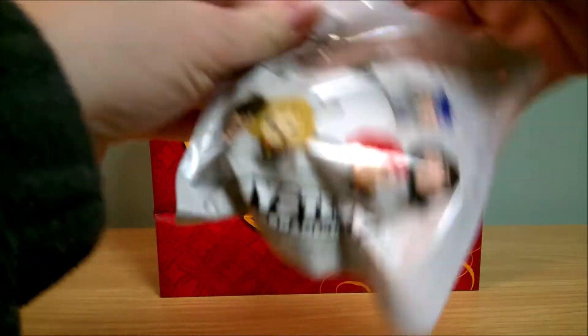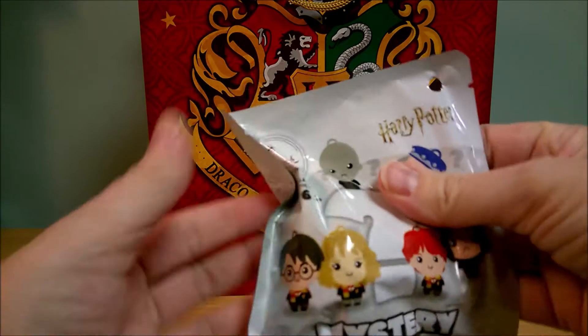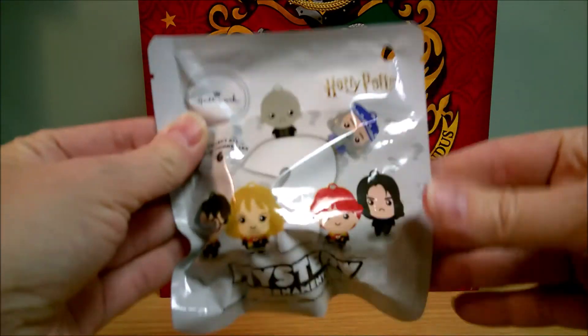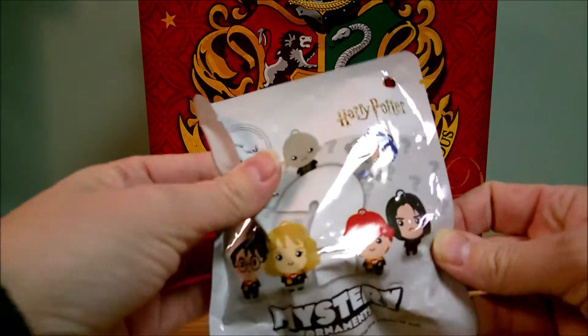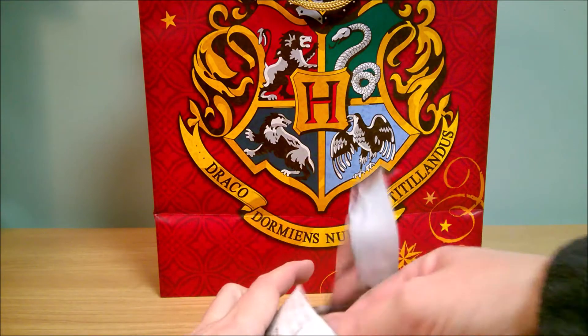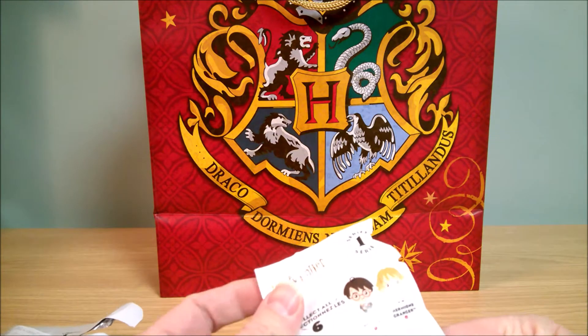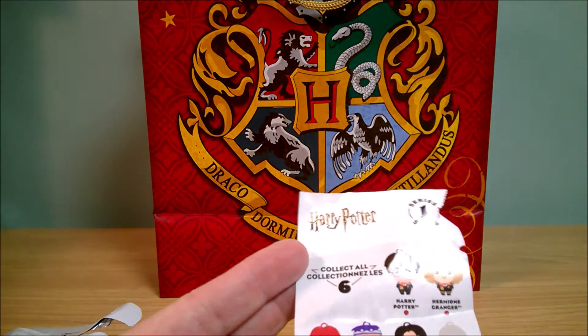This one is also Hallmark-branded and it says mystery ornaments. It doesn't show you the different characters on the back, but here you can see some on the front. Let's see what the first one is — oh, here they are, here's all the different ones you can get.